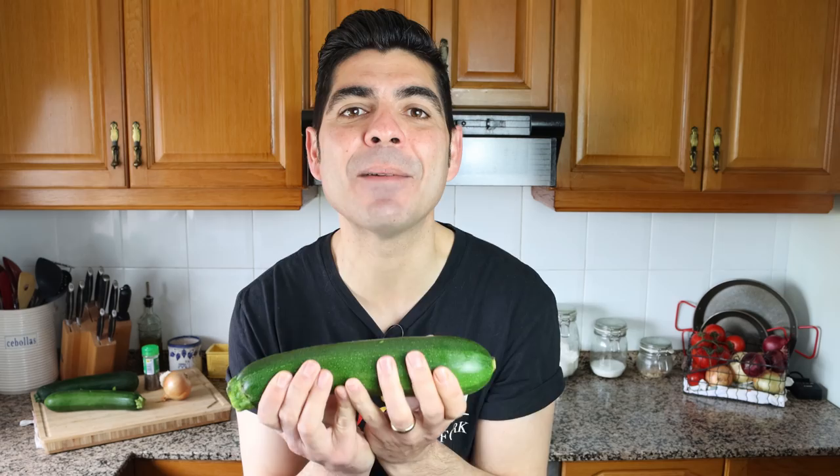Today we are making a dish using the humble zucchini, which is also known as a courgette, or what we call it here in Spain, calabacín. The zucchini truly is one of the greatest fruits, even though we treat it like a vegetable, that is available to us.